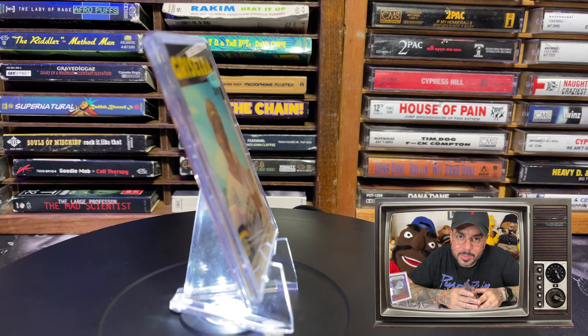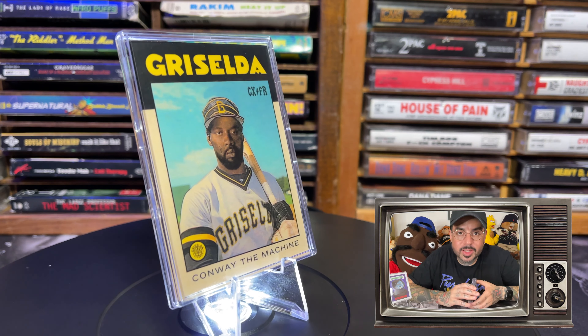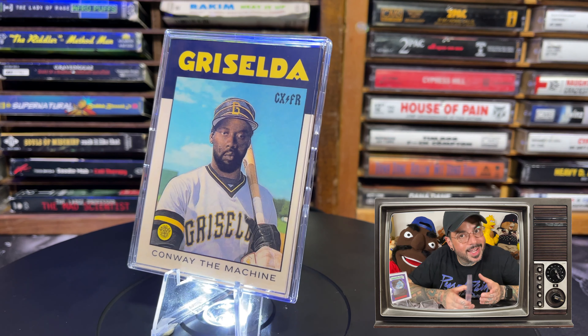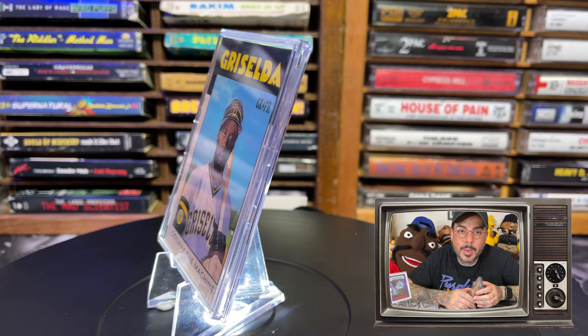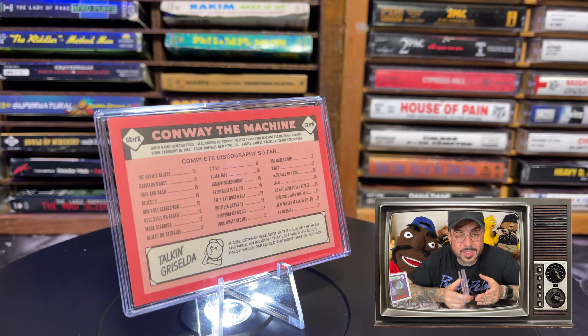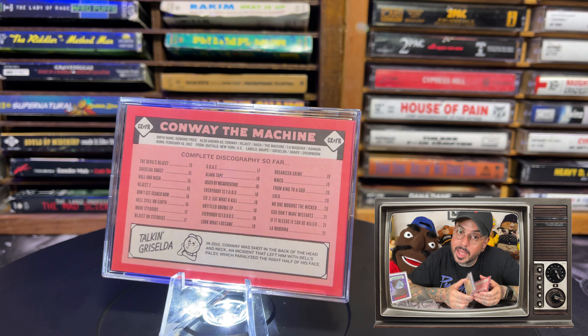Last but not least, we have the Conway the Machine Baseball Card. The card features a pic of Conway in a customized Pittsburgh Pirates uniform designed in Griselda fashion. It features the Griselda logo on the top. On the back of the card there are career facts about Conway including his extensive discography. This is another sell-out.co.uk purchase for 2 pounds, and it came with 2 cards.